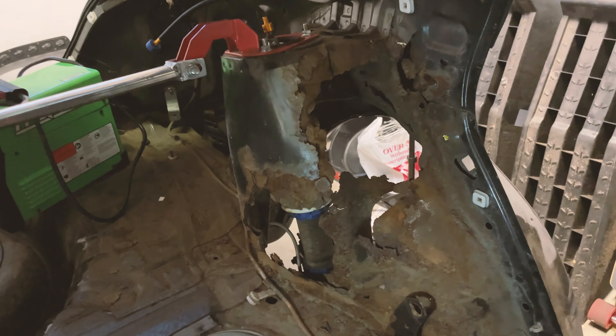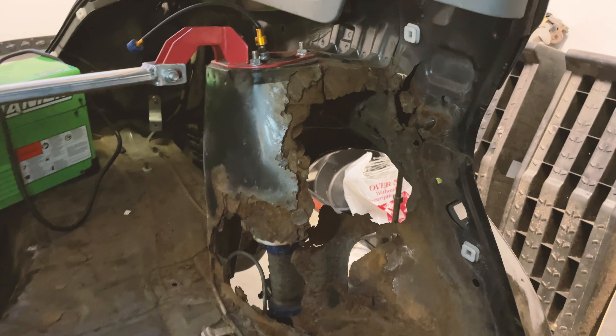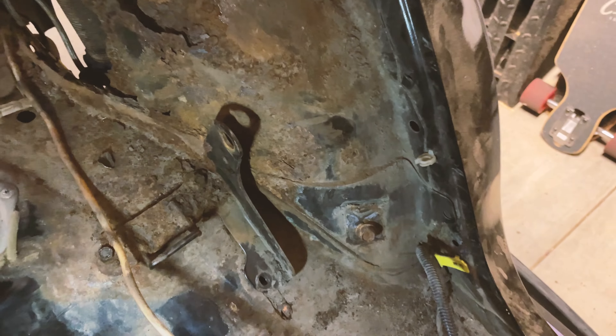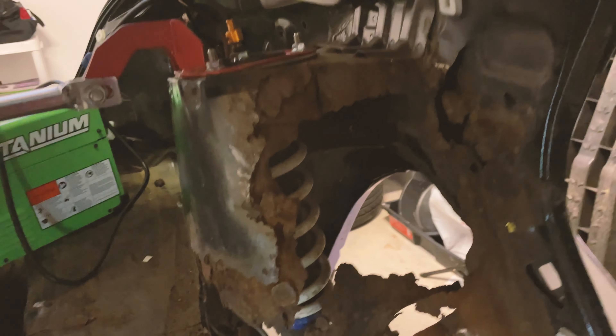Yeah, it's gonna be a fun one. I'm curious to see how this one will go. I still have hope though, even though I sound absolutely defeated, I'm not. I'm just realizing how close to — well, okay, most people would call this unsalvageable, but not me. I love this car too much.